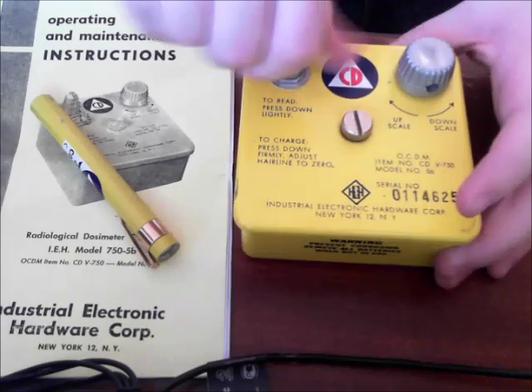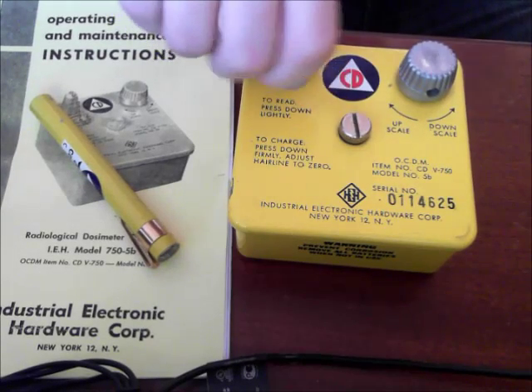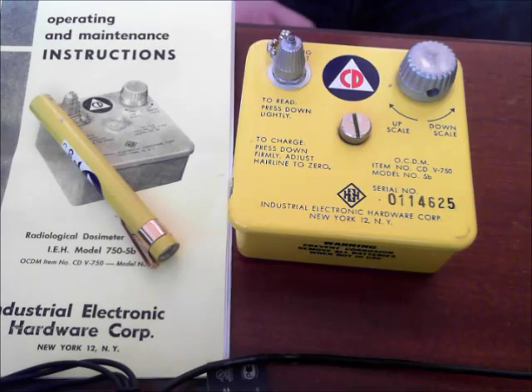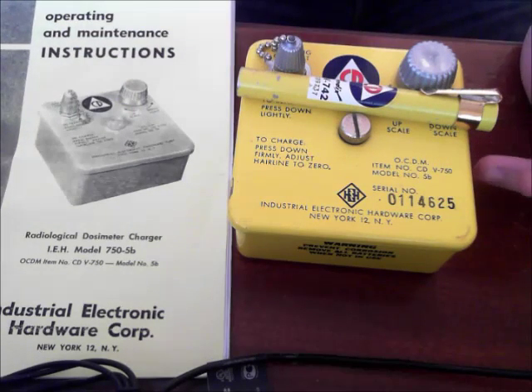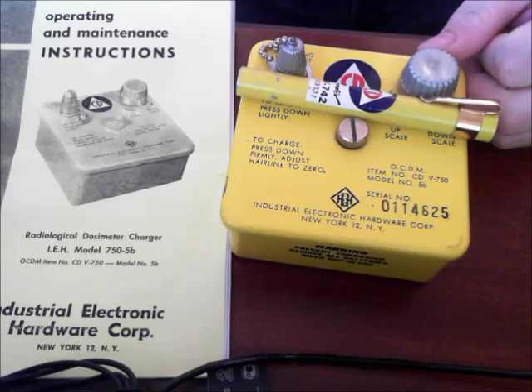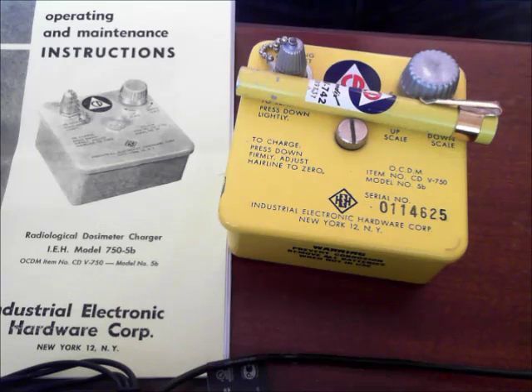I just bought it as a collectible — I thought it was really cool. It was $20 and like $6 shipping; I really couldn't pass that up. For someone like me, this is going to look good on a display. I definitely bought it with no real intention of using it for prepping, but it's a prep. If there's ever a radiological emergency, maybe it's still useful — and I think it is, by the way.